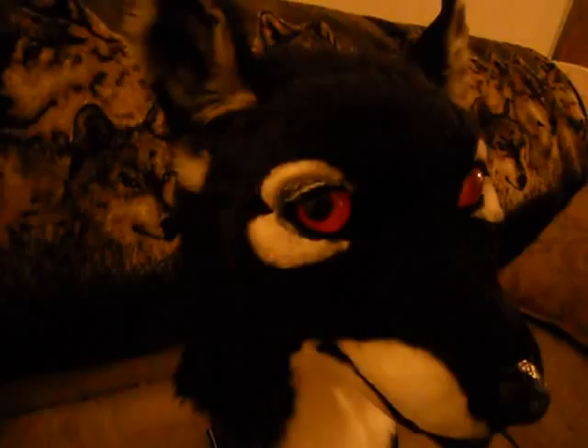Hey guys, Rebecca Sharp here. I thought I would show a neat little feature on one of the newest heads. This is a thylacine.